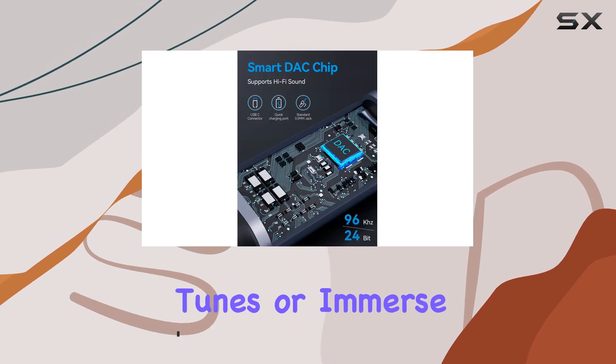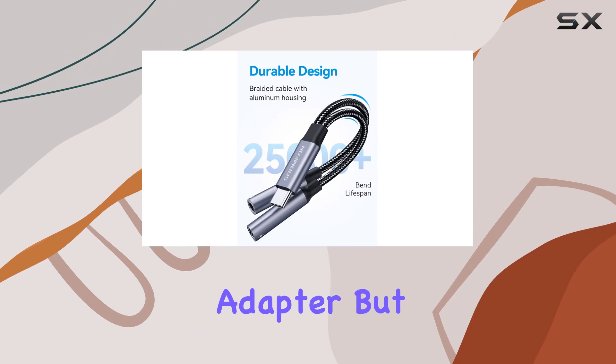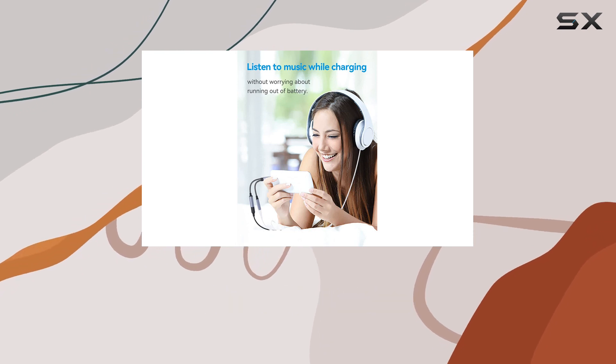The multi-functionality is impressive — not only does it let you enjoy your favorite tunes or immerse yourself in gaming with its 3.5mm audio adapter, but it also supports PD60W fast charging. That means you can charge your device at top speed while still indulging in your audio activities.